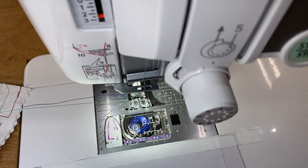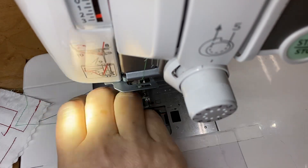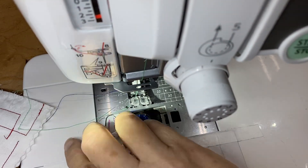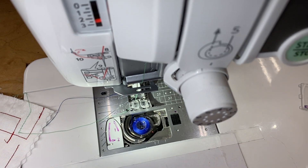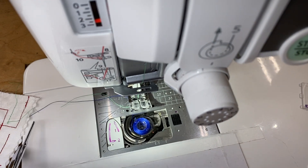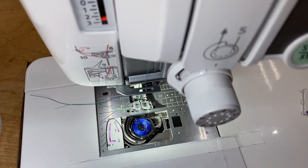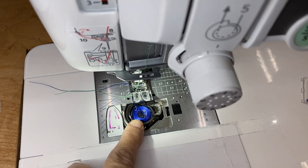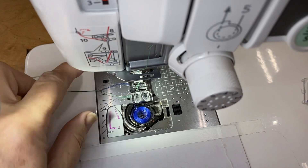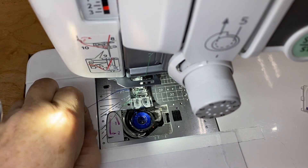Let me just demonstrate. I'm going to pull this off here so you can see how a stitch works. Let's see if I can just cut those threads over here. I have a top thread that's green and a bottom thread that's blue. I think you'll be able to see this green thread as it wraps around the bobbin.